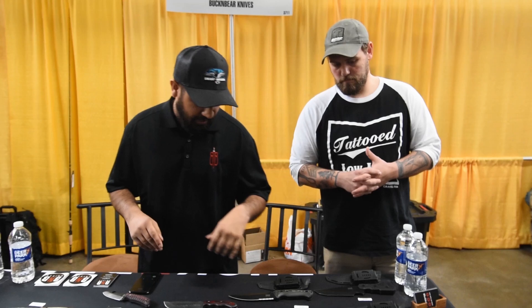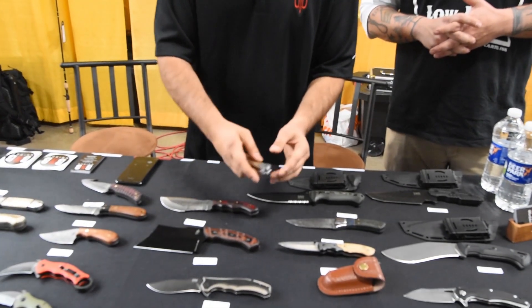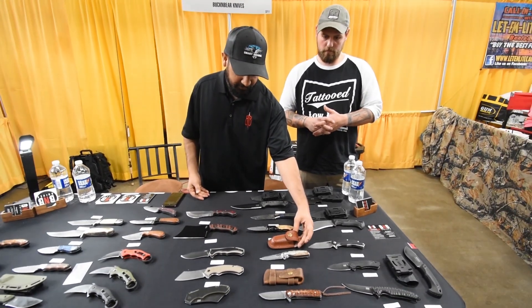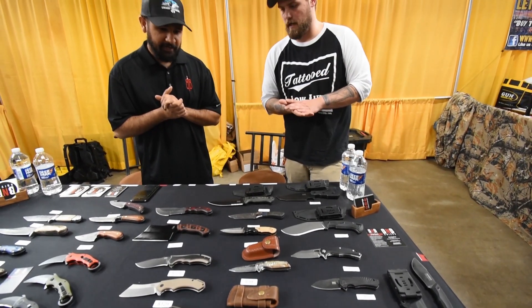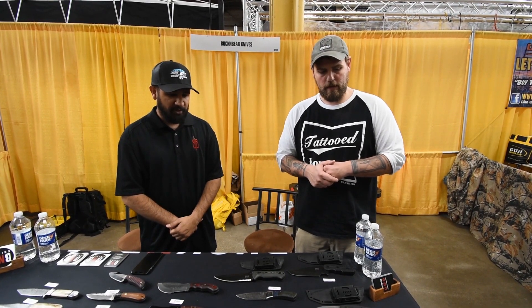We also have this new one — it's called the Abalone Flipper. Opens up really nice. It has an Abalone shell pocket clip and it also comes with a leather sheath. I just bought the Snakewood Flipper here. Their Damascus is absolutely beautiful. Thank you — you guys mix it really well and get an awesome look.